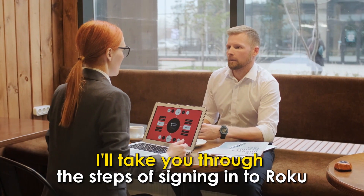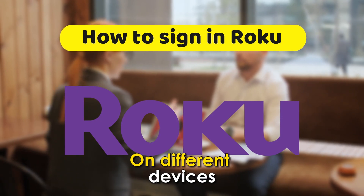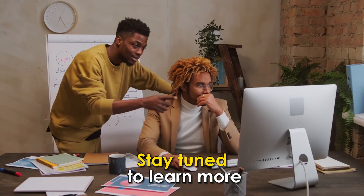In today's video, I'll take you through the steps of signing in to Roku on different devices. Stay tuned to learn more.